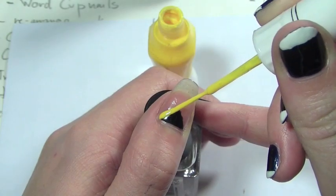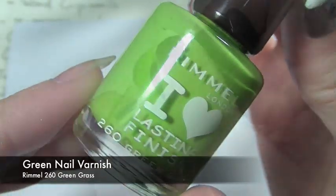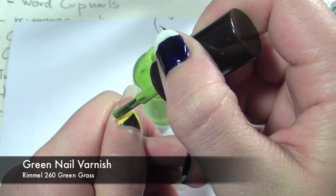Now with the yellow fine tip nail art pen, we're going to be taking it and just lining the black triangle. Next with the green, we're going to be taking this and creating a Y shape.